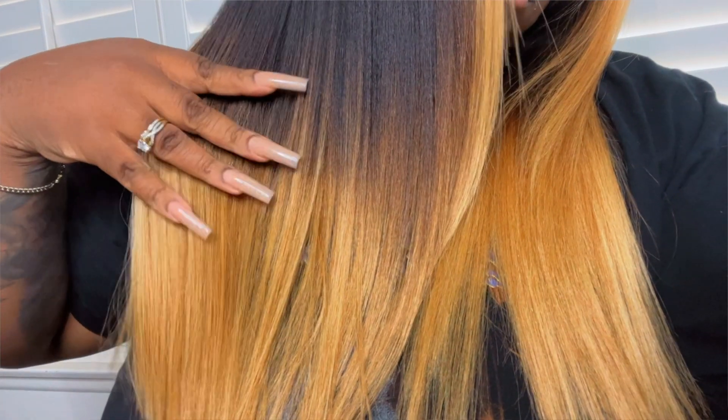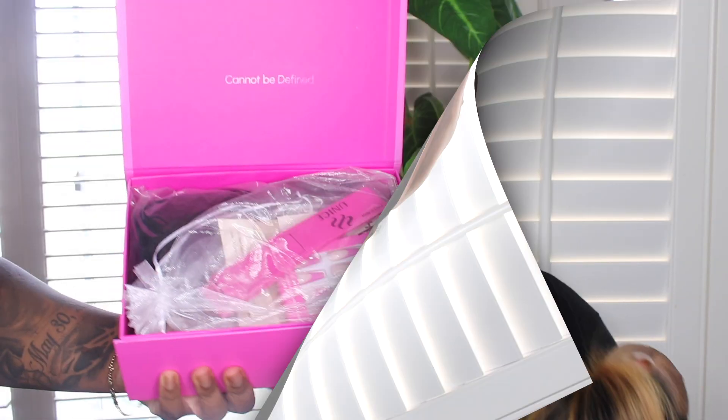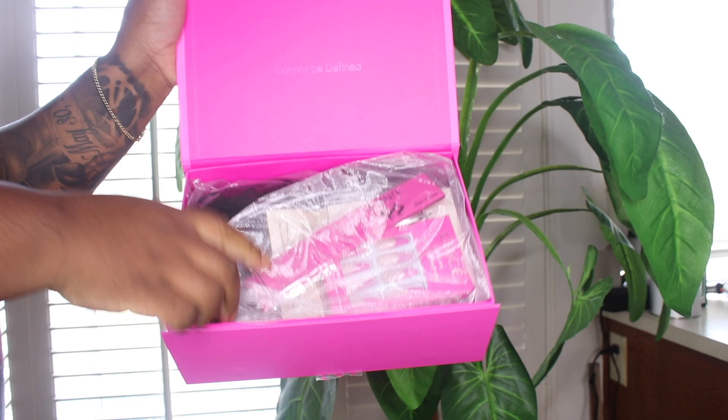Let's talk about what happened with this wig — this wig has been bleached and dyed. She is cute, she is from Amazon, and she lifted like this. If you're interested in seeing how I did this, keep on watching. If you're on a budget and you want some color, this is the video for you. So let's get it.